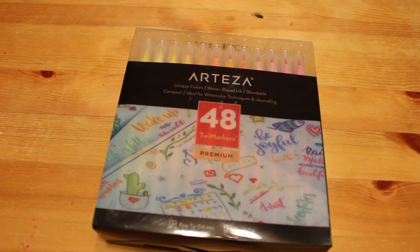Hi everyone, it's Andrea, welcome back to my channel. This is going to be a quick swatching video. Quick disclaimer: this is an adult channel and the videos on this channel are made for adults, and in no way shape or form intended for or made for children.